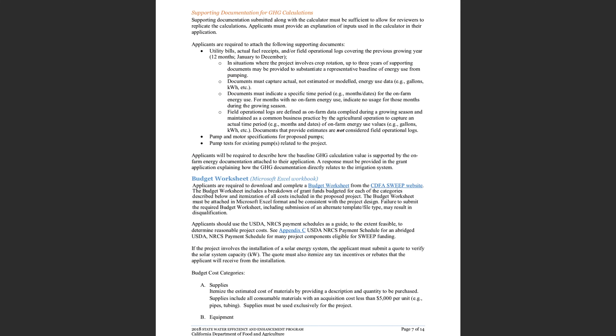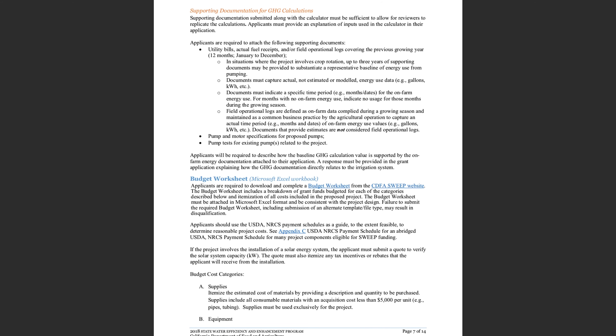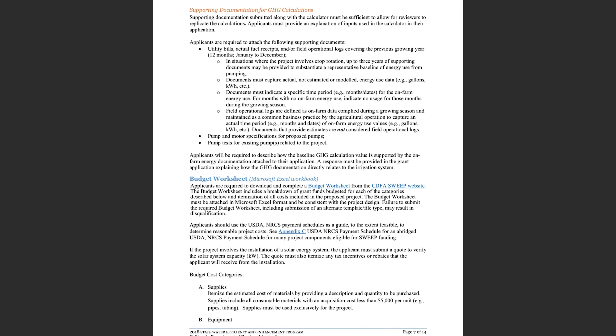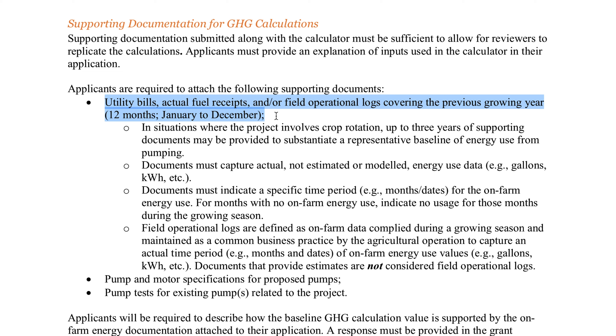The applicant must determine pump efficiency via a pump test. The pump test may be from previous growing seasons, provided no modifications have been made to the pump subsequent to testing the equipment. Growers can contact a local pump specialist or irrigation specialist to conduct the test and provide required documentation. In addition, the applicant must submit baseline energy documentation from the prior growing season, covering at least 12 months of peak pump energy use. Once you've got all that in hand, you're ready to start.